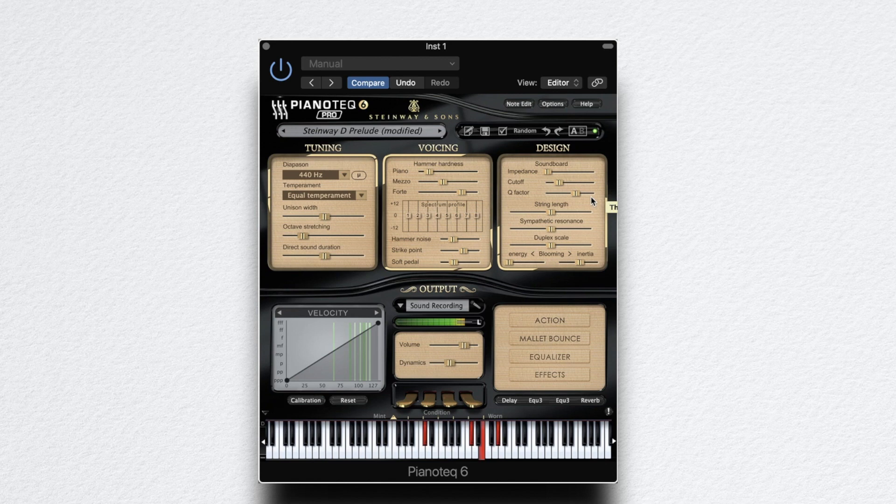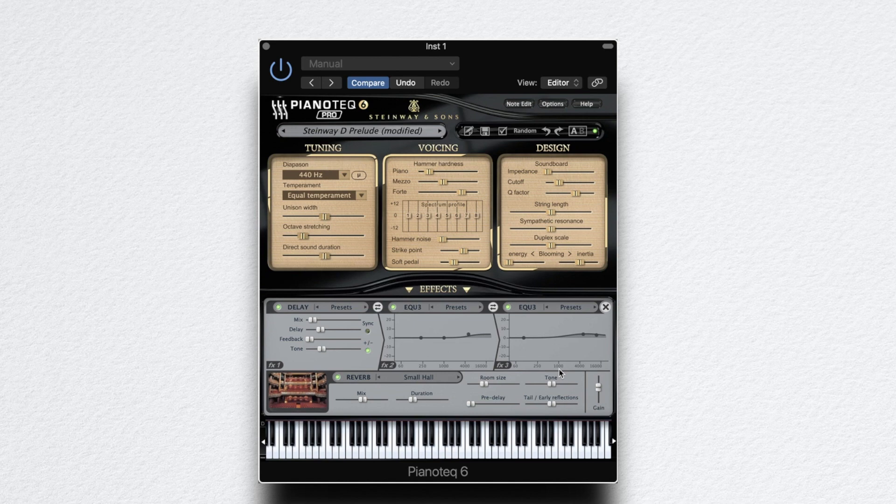You can see the timbre is very dry. I'm gonna take off this hammer noise as well. I will raise a little bit of the reverb to make the ambience more noticeable, as in the original song. It has this tone control as well — you can set the reverb a bit brighter.